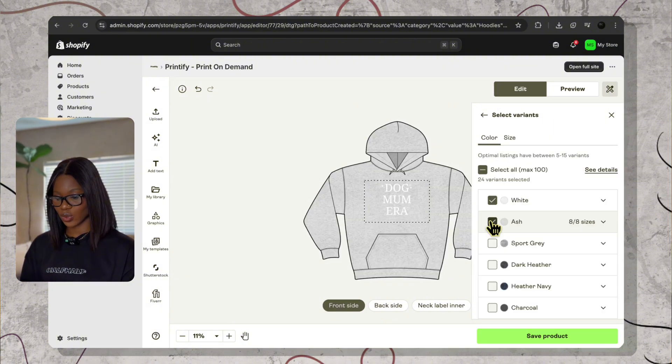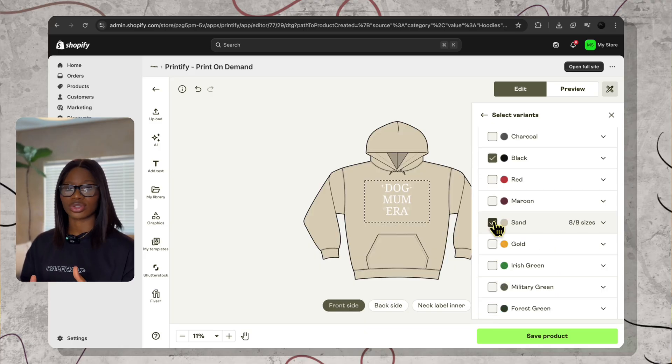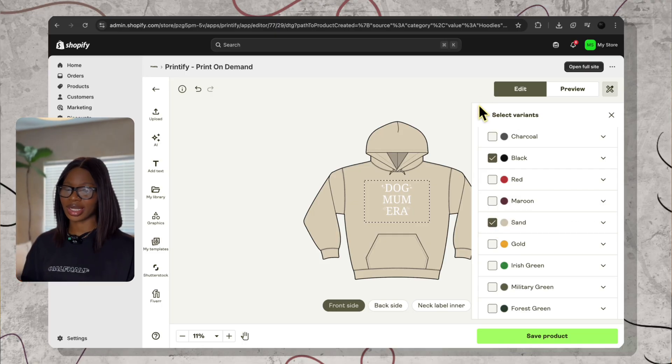For the colors you need to add to your store, you can start with white, ash, dark heather, black, and sand. These are neutral colors that are best selling. You can add more colors if you want to. But if you're selling on Shopify, I recommend five to seven colors. I see people sell about 13 to 15 colors on Etsy, which is okay because that's the marketplace and people are competing. But on Shopify, this is your personal website — you have the basic neutral colors and customers will just click and buy. You can offer other colors later on.